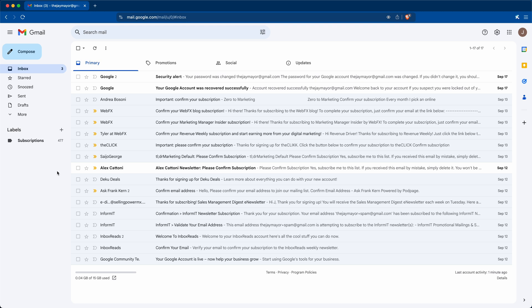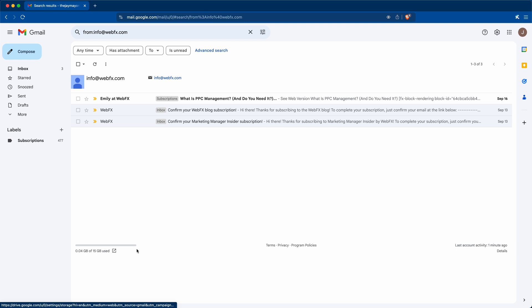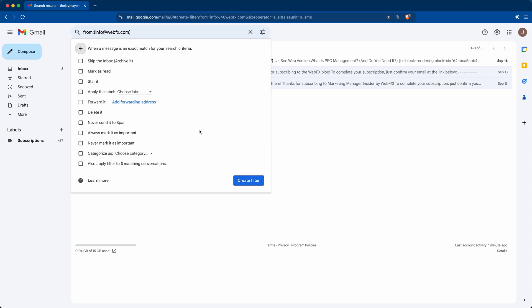If you want to hide all emails from a particular address, just right-click any email from that sender and click 'Find emails from that sender.' Then click Advanced Search and Create Filter. From here you can decide whether it should skip the inbox, get a label, or just be deleted. Set up any additional filters needed to take care of recurring emails that weren't pulled into Updates or Subscriptions.